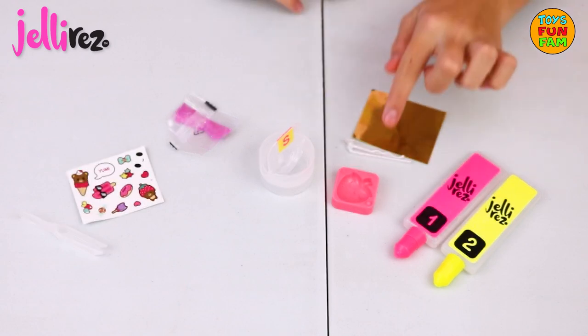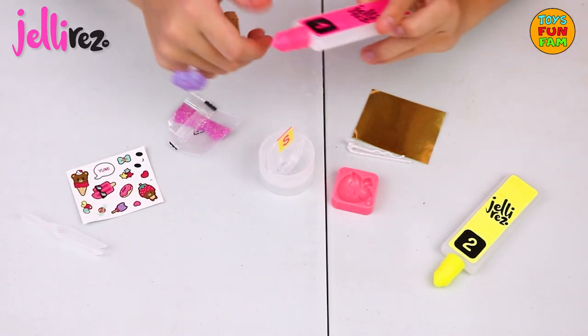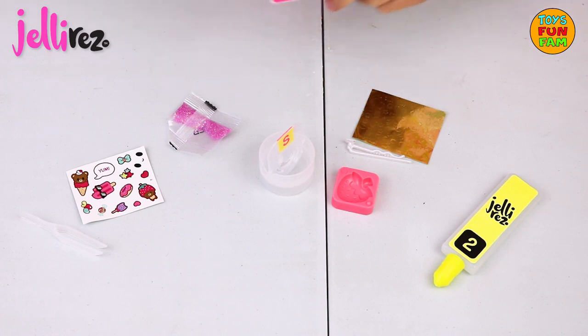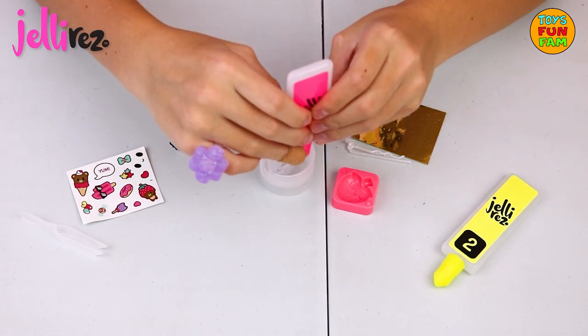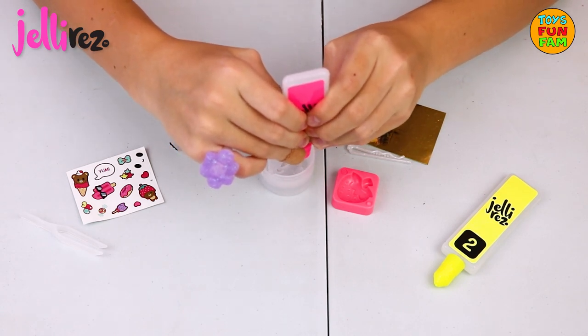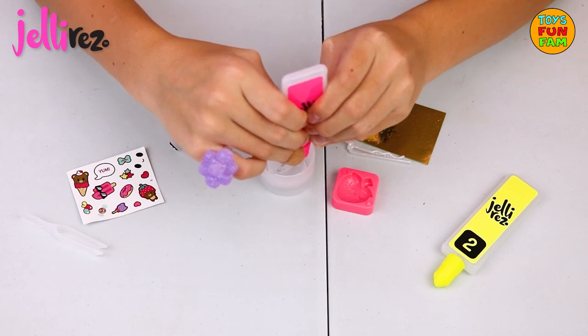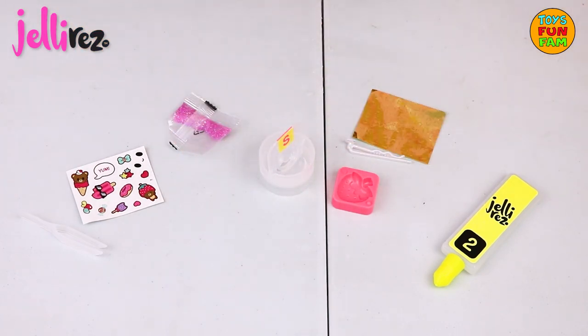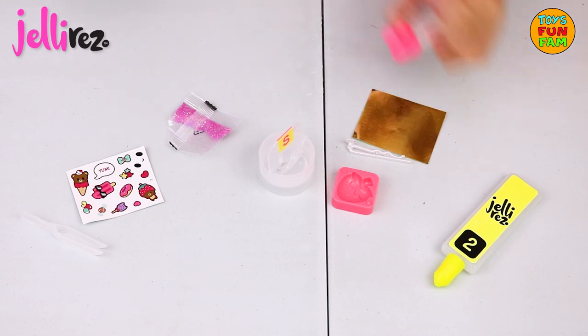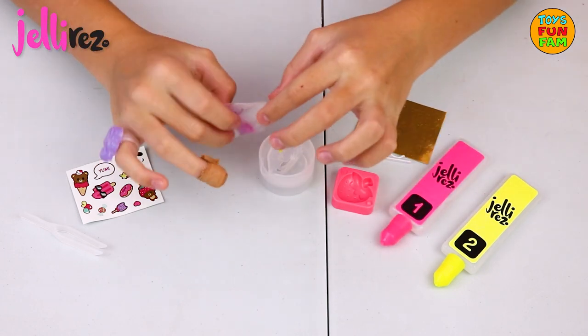I'm going to be making a strawberry hair clip. First we get our pink gel bottle and we fill one side of our bowl up to the bottom line. Now in the other side we add a quarter of our glitter.